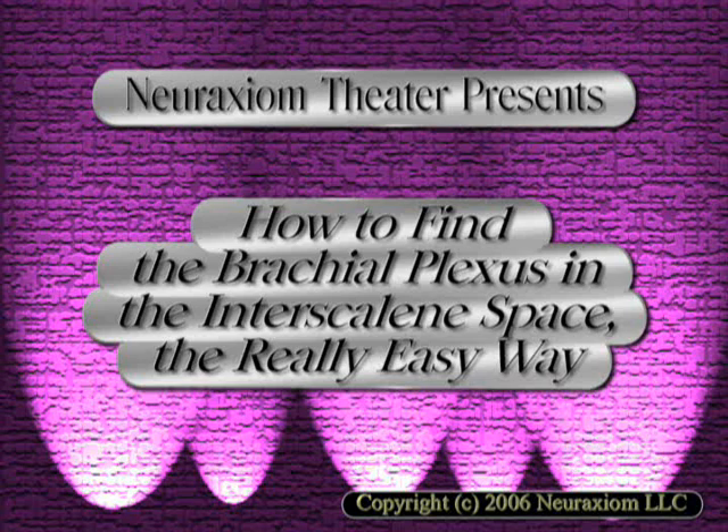Good evening and welcome to Neuraxium Theater presents: How to Find the Brachial Plexus in the Interscalene Space — The Really Easy Way. And now, our show.